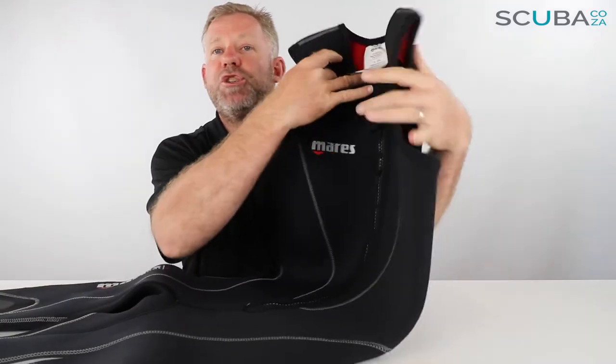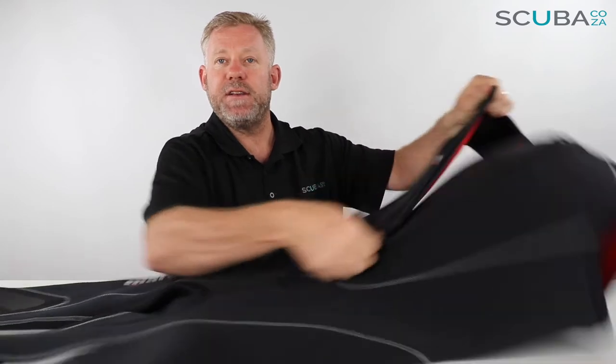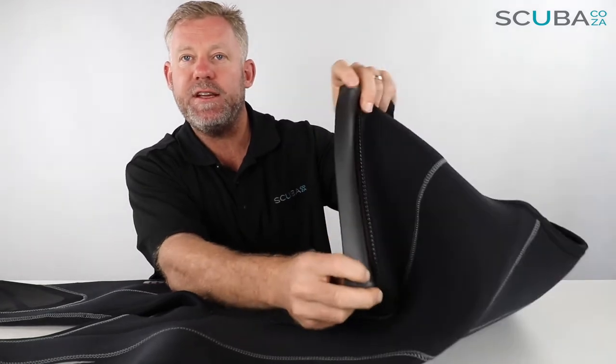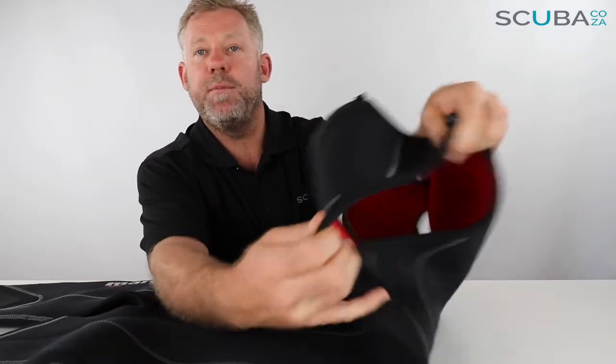The bottom section is a Farmer John style, so you can see it just goes over the shoulders. There's a zip down the front which makes it easier to step in. There is a semi-dry open-cell neoprene section on the side of the zip which just helps reduce the amount of water coming in and out of the suit itself. It's got short cut-off arms.